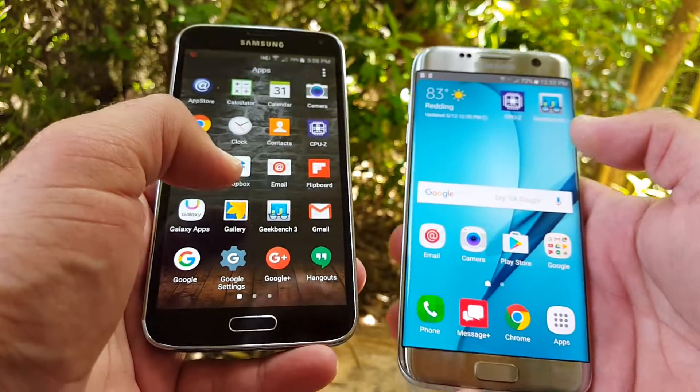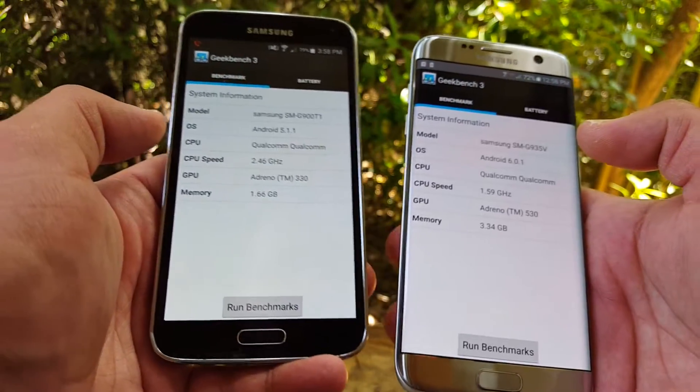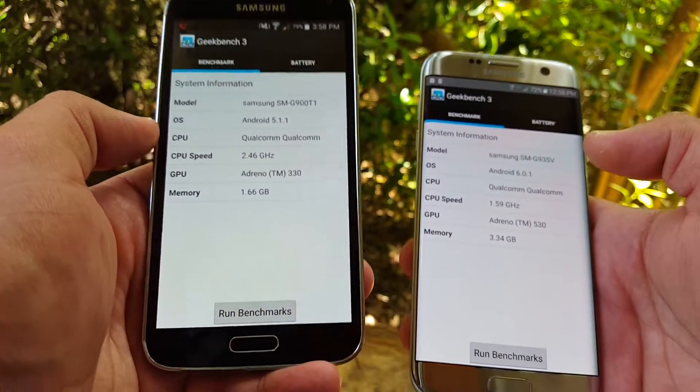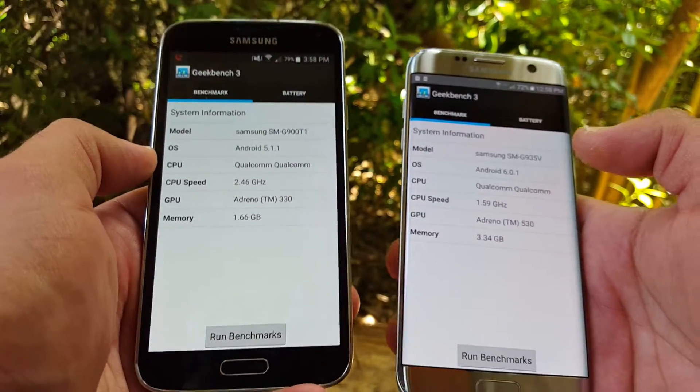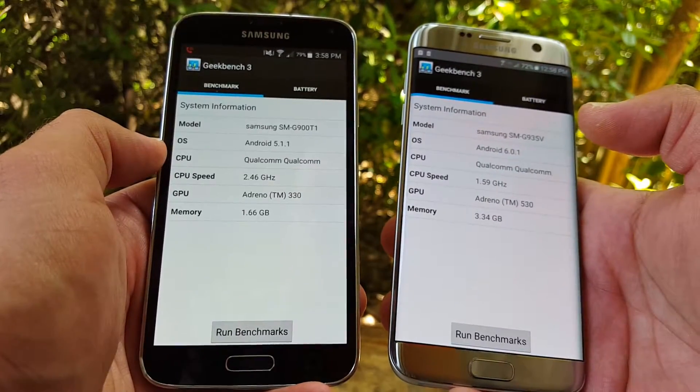Let's go ahead and jump to the Geekbench 3 test and compare the numbers to see the difference. If you're thinking of upgrading from the Galaxy S5 to the Galaxy S7 Edge, you'll have some numbers to compare between the two here.